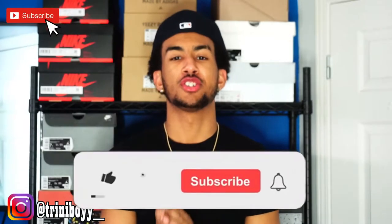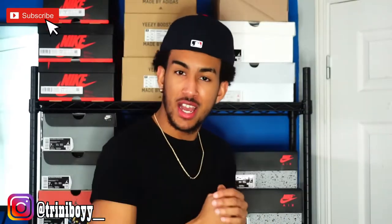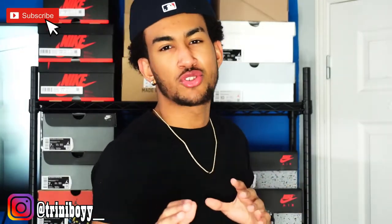If you're new to the channel make sure you leave a like, comment, and subscribe so you stay tuned for every other video I'm gonna be posting. I'll be sticking to sneaker and fashion videos for the meanwhile. If you don't like it just subscribe because I promise in the future I'll post pranks, skits, challenges and all that too.